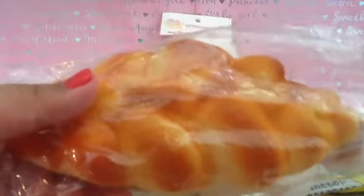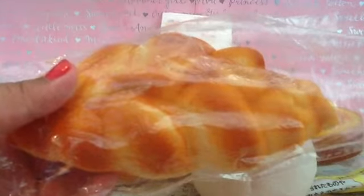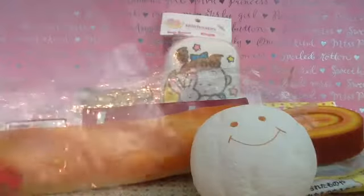The next one I have is this bread squishy. It comes in this clear, pleasant packaging. This squishy is very squishy and slow rising, and it is also very soft. It's sticky, though. Very soft as well. It has a little bit of effects and cracks, but that's okay.